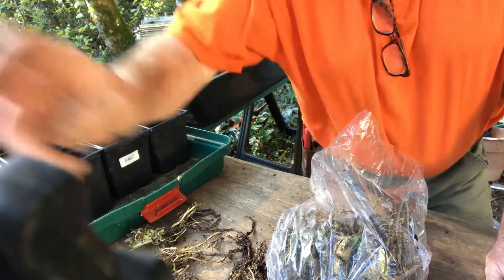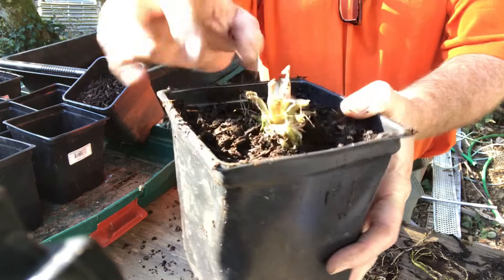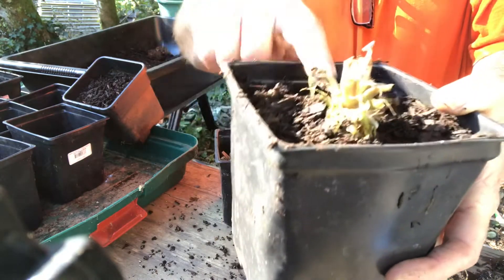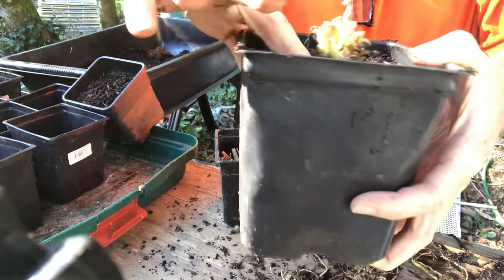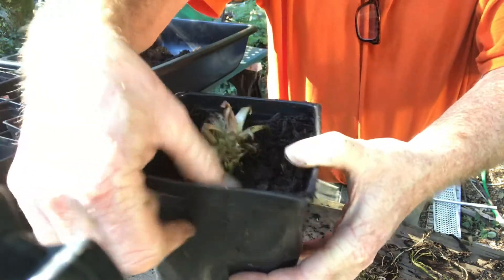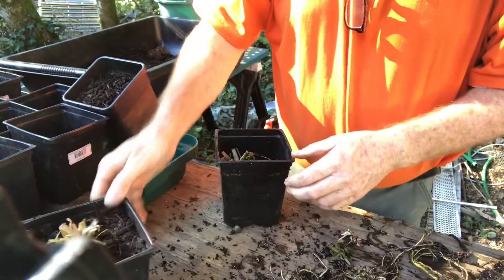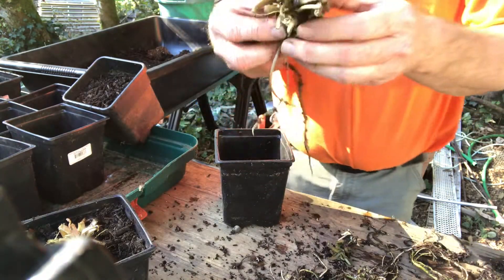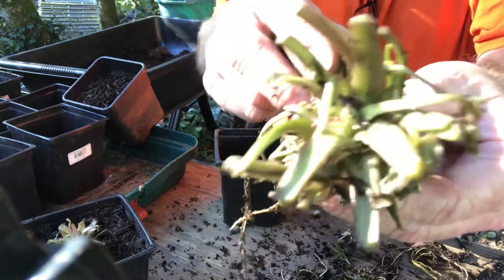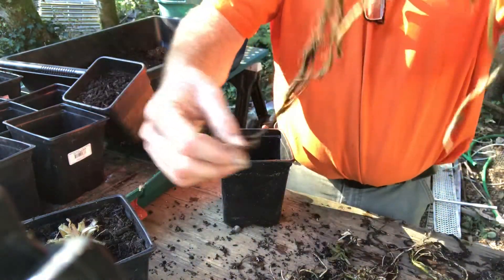I'm going to get these potted up before they start drying out — they're very moist right now and I want to keep them that way. I did get one potted up, and one thing that's very important when planting these: you want to make sure the rhizome is above the soil. You don't want to bury it — kind of like a strawberry. I did rinse these off because they were in a growing medium to keep them moist for shipping, just so I could see which way is up and which way is down.